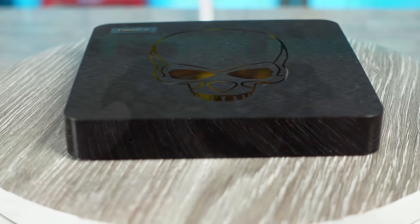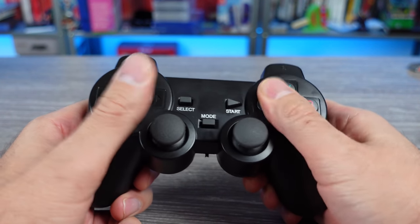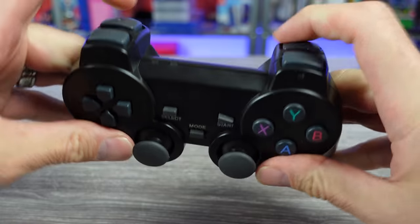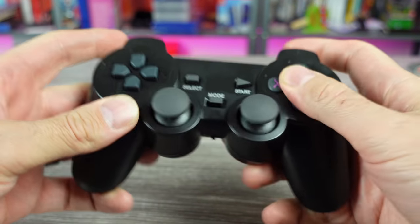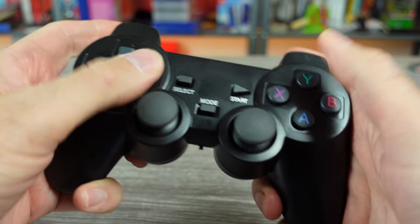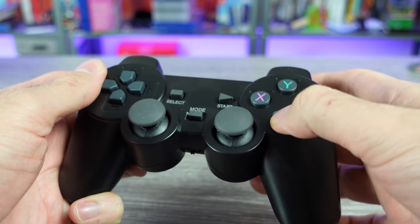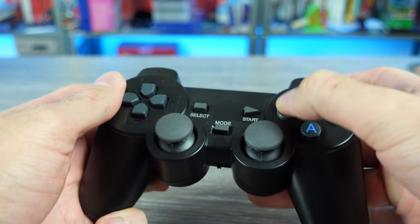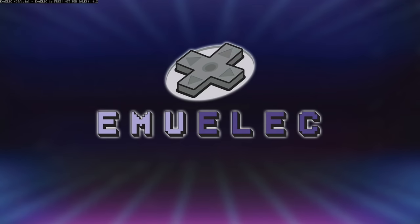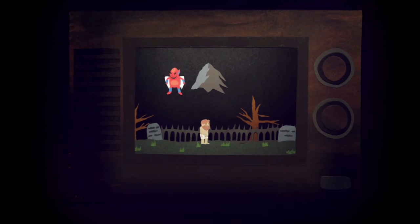It also came with two wireless PS2-style controllers that required two AAA batteries each. I've used these no-name brand controllers in the past and while they will serve their purpose and function for the most part, they just don't feel great — they have an overall cheap feel to them. As always with any of these builds, you can use your own controllers if you prefer, and that is the case here as well.